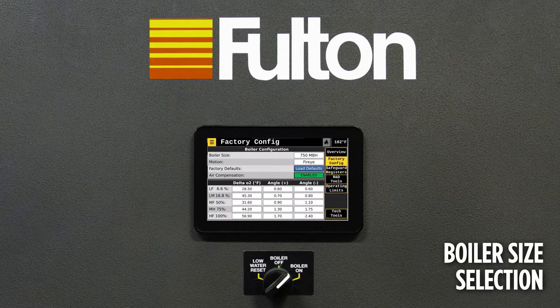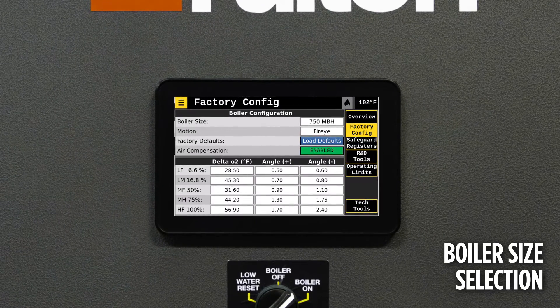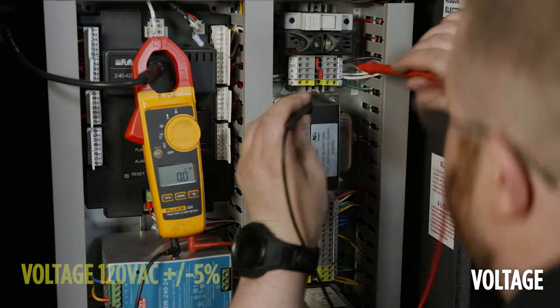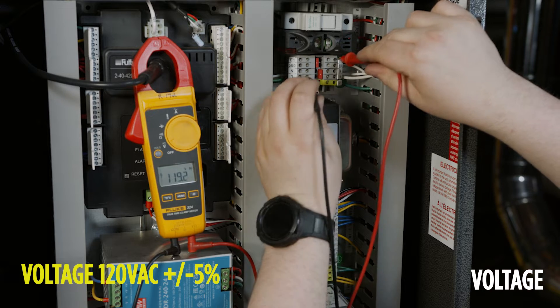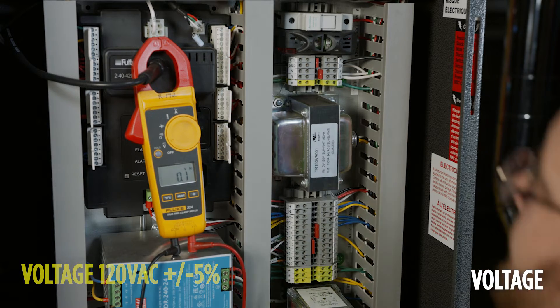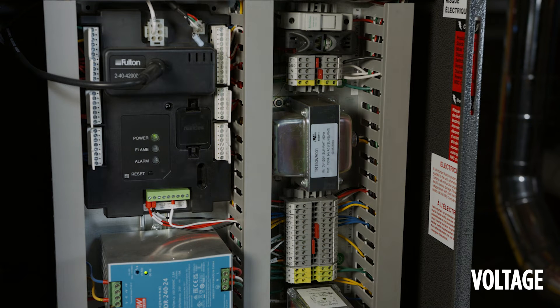Verify the boiler size. The first step in commissioning the boiler is to check the incoming power to make sure it is within the appropriate range of 120 volts AC. This should be checked between E1 and ground, and hot and neutral — they should be equal between those two points. Please make sure to follow all local PPE and safety requirements while checking power.